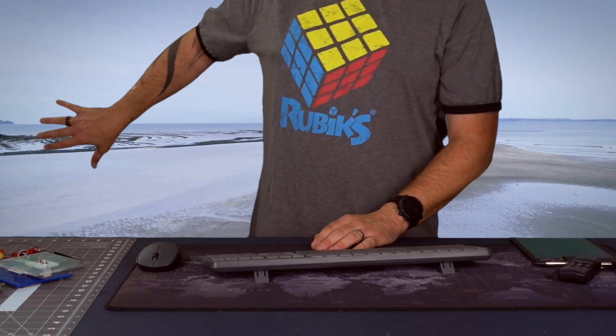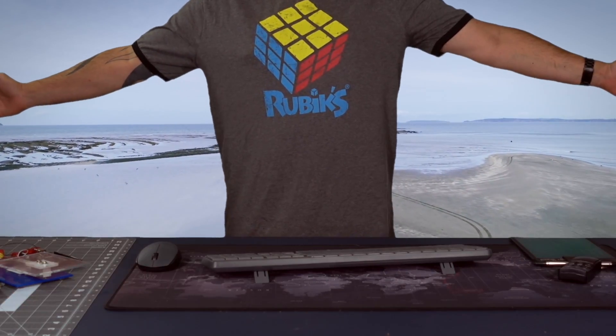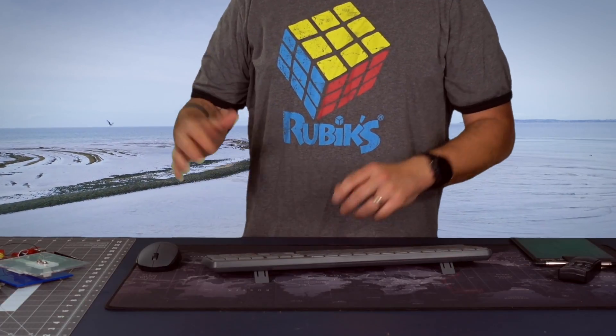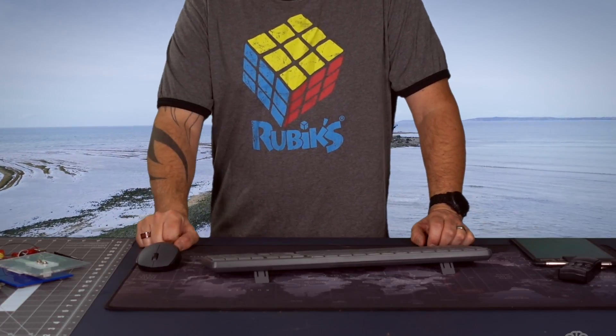The big thing about this green screen is that the closer you are to it, the better it works — unlike a typical green screen where further away is better. So if you have a small space, this is a great way to go.